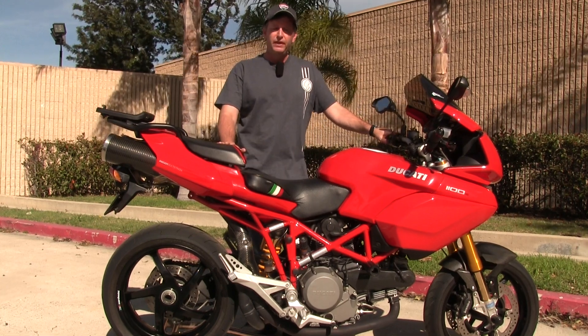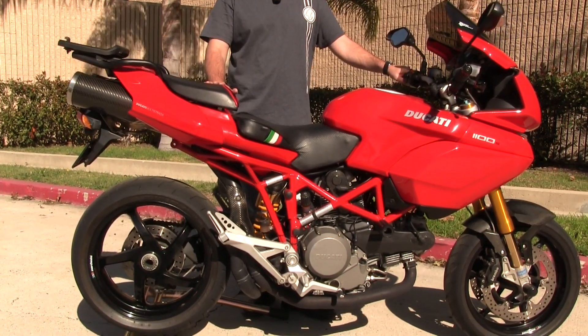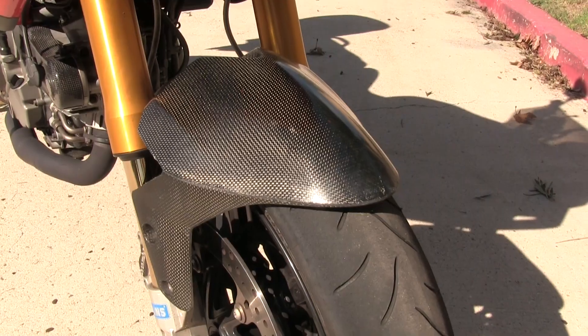The Ohlins suspension is fully adjustable and fully rebuildable. It does have the Marchesini upgraded wheels, as well as some additional carbon fiber — the carbon fiber belt guards and also the carbon fiber front fender that came from the factory.